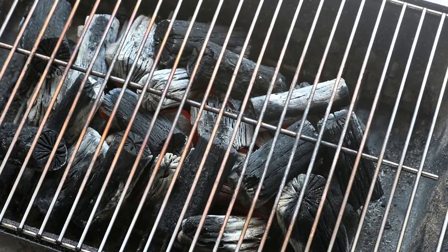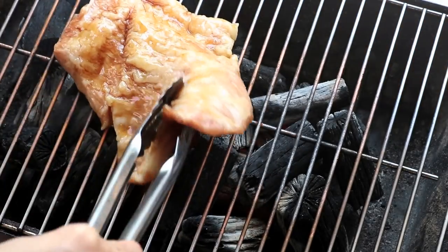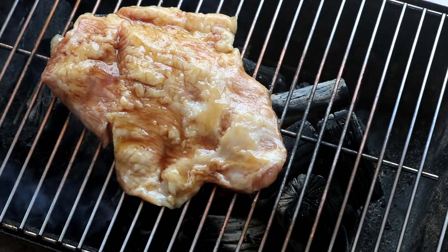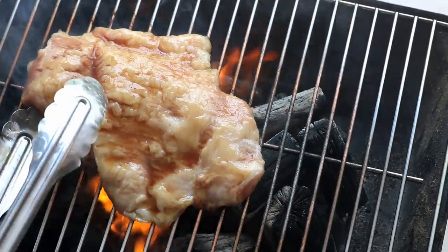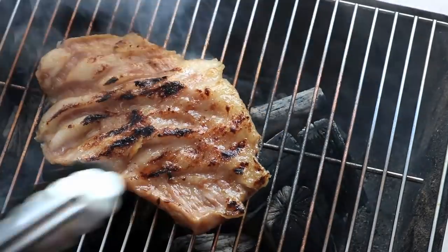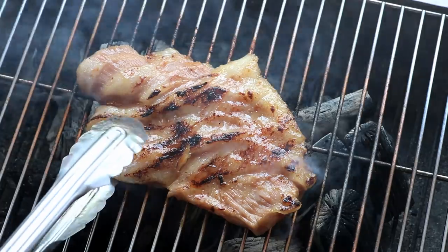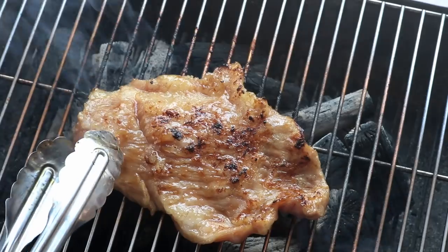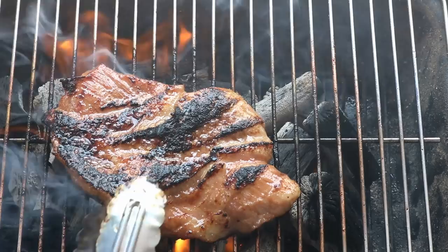The grill is lit up. You want to barbecue on medium heat. Put the meat on the grill and cook one side for two to three minutes until it looks nicely seared, then flip it and cook the other side for two to three minutes. Keep flipping and cooking — I cooked each side about five times and it came out like this.